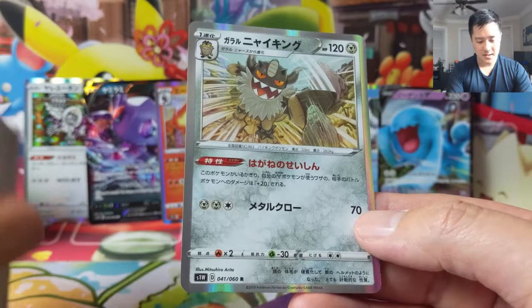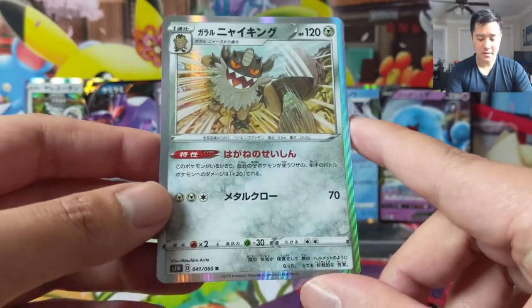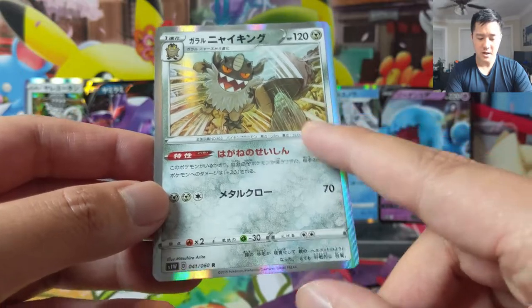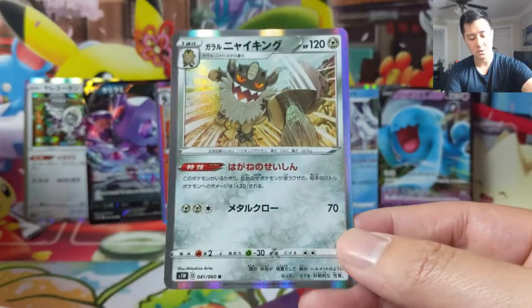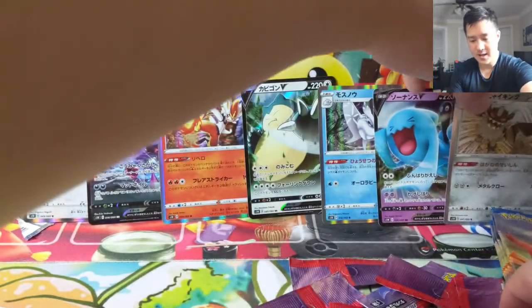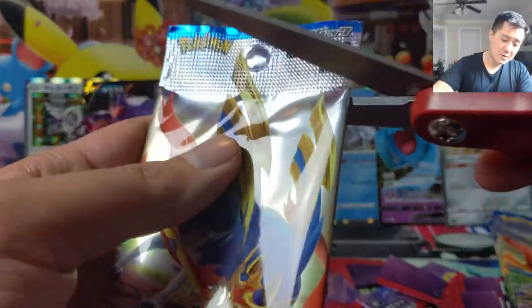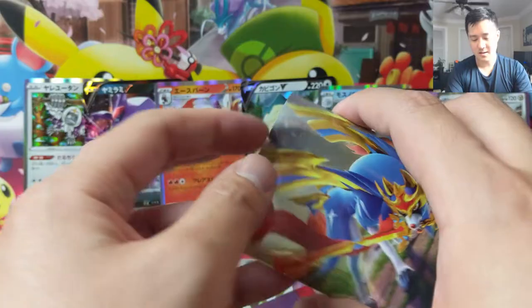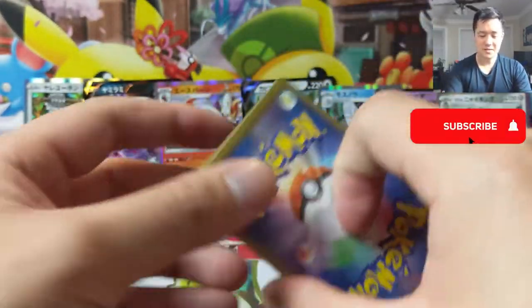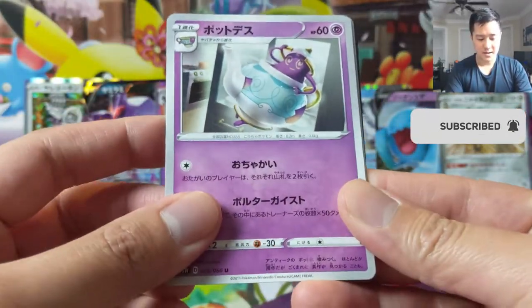It's Galarian Perserker — actually this one's kind of cool though. I do like the idea and there's an additional card that helps you tutor up these guys. I believe this one makes all your Metal Pokémon deal 20 more damage — it's almost like a Metal-type buff. I think it would be cool if they had more of this stuff, kind of like the Eeveelution cards but for the entire type.